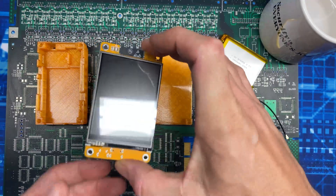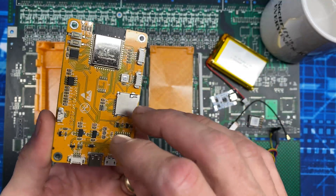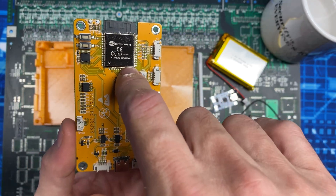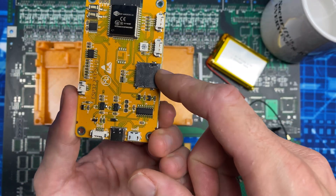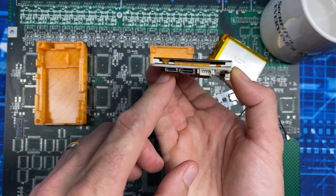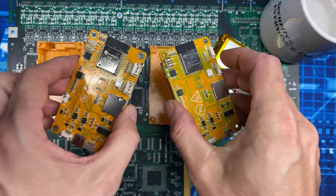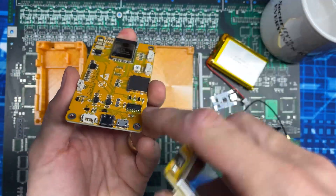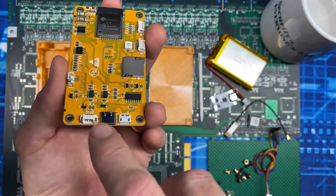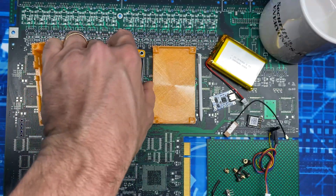The heart of the operation is this board — what the community on GitHub is calling the CYD, or Cheap Yellow Display, because the actual name is just a bunch of numbers. This is an ESP32 board with a micro SD reader built in, an LED, a port for GPS, micro USB and USB-C. It's important to note there are two different variations that look extremely similar; the difference is that one has USB-C on the base and one does not, and the footprint is slightly different. I built mine around the one with USB-C.